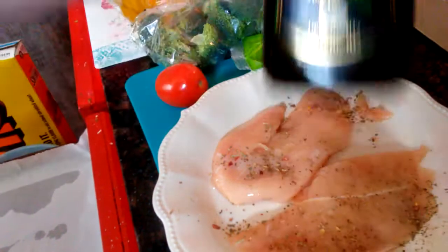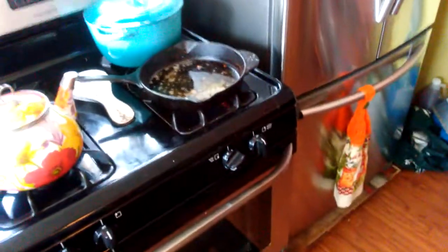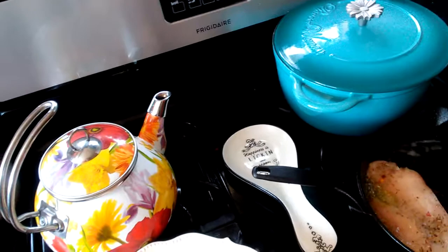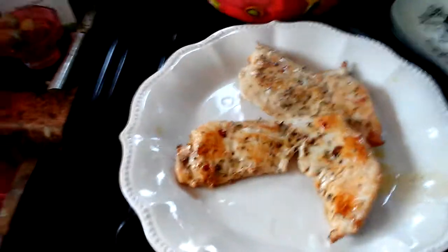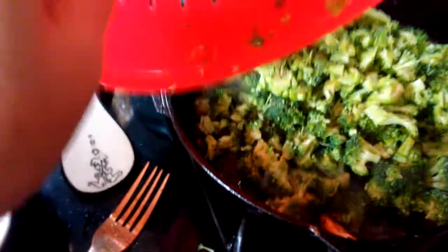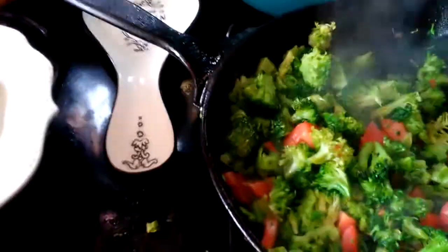I'll wait for that to get heated up and then I'll put the chicken in the pan. They say no longer than two minutes on each side. They say to flip the chicken — two minutes on each side. Put the broccoli in there. If you don't have enough oil, add more. Take the broccoli now — if you cut it into bite-sized pieces, it goes in the pan. And then I had to dice up the tomato — one tomato and the broccoli. You just stir it around. Looks like I'm going to add a little bit more olive oil — it looks kind of dry.